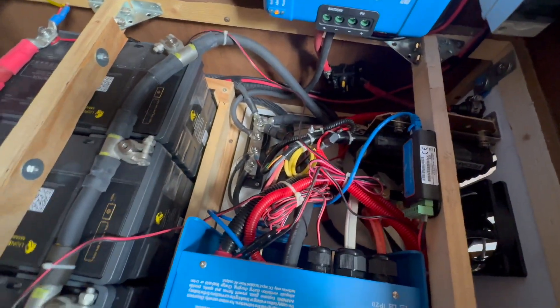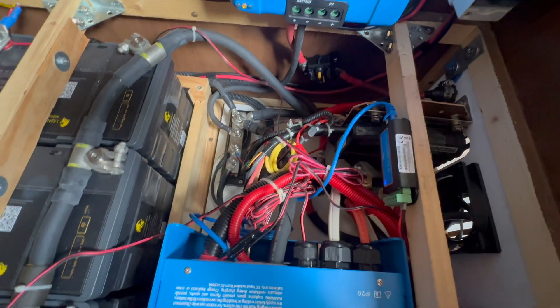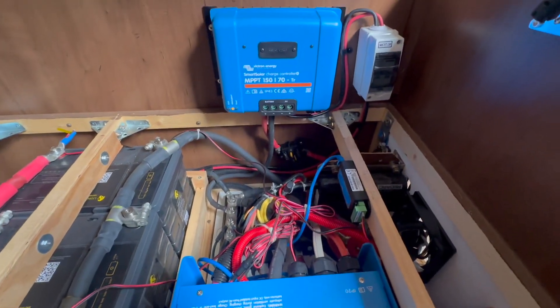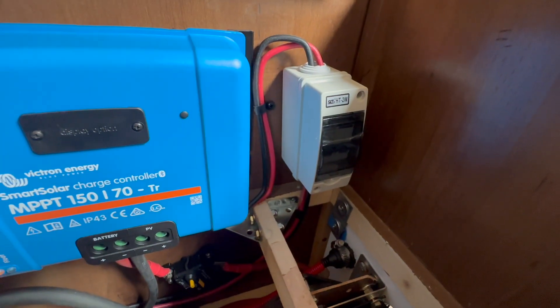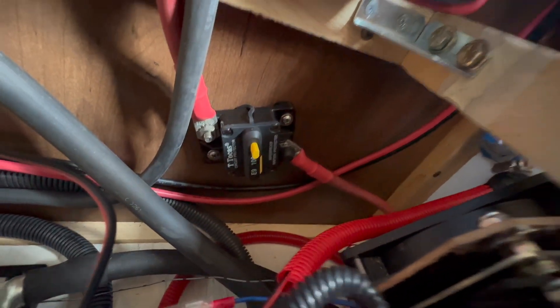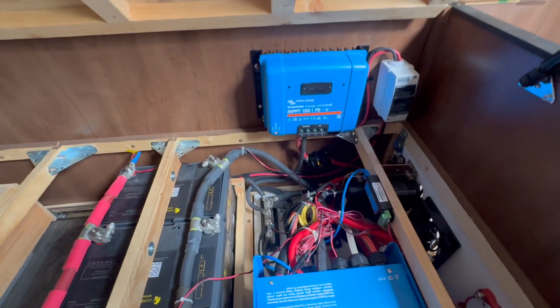The other thing we did in here was we added a VE Bus Smart Dongle — that's nice to see what's going on with the system, it's a nice diagnostic tool. And of course we added the 150/70 charge controller and a breaker so the customer can turn off the solar, and it protects everything nicely. We also have a DC breaker there, so that system is protected.